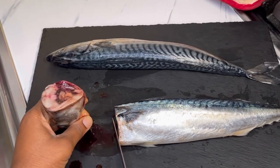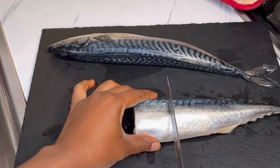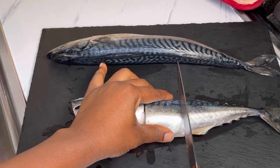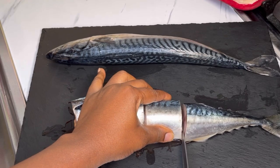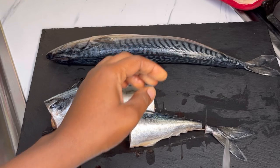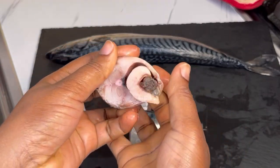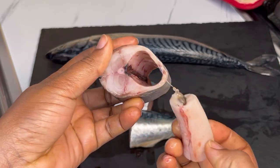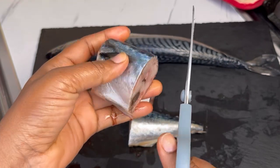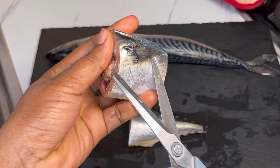These are the mackerel I'm using. I didn't let them defrost completely — it makes it easier to take out the guts. I went ahead and cut them into smaller pieces; the size depends on you and how you want it. If your mackerel is a little bit bigger than mine, you decide how many pieces to divide it into. I then go ahead and take out the guts — as you can tell from the video it came out easily. I cut things and make sure everything is cleaned well.